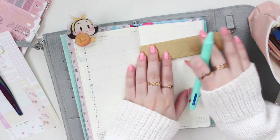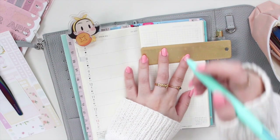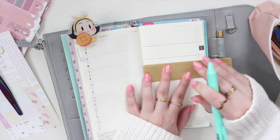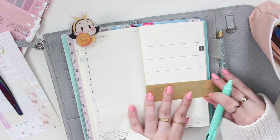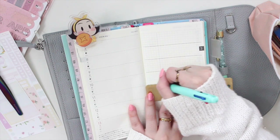First, what I like to do with my Hobonichi Weeks is actually extend the line here for the whole width of the planner, so I'm just going to make the line across. I'm just using the Uni Jetstream pen that came with my planner.